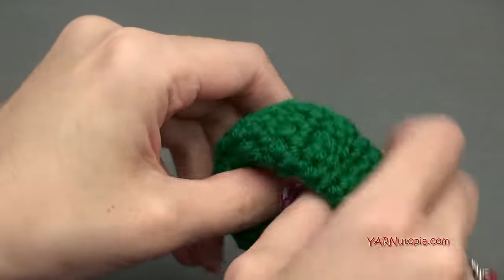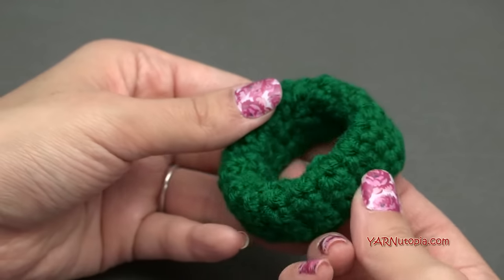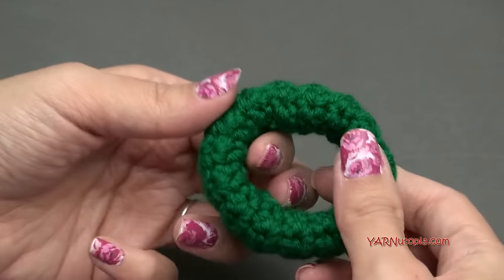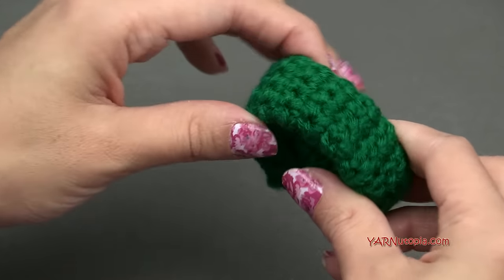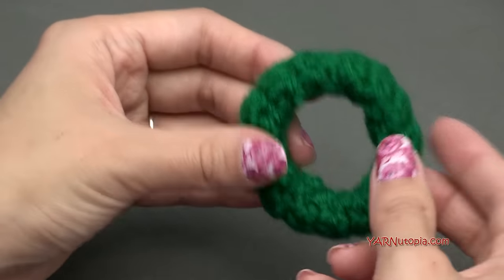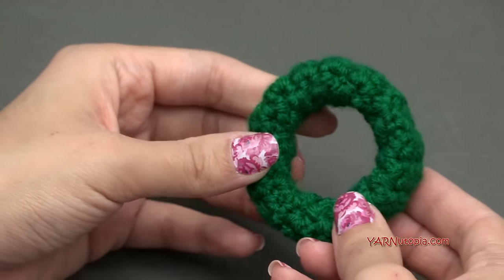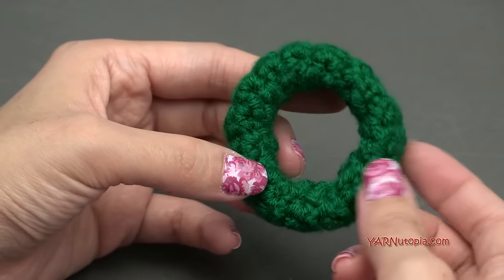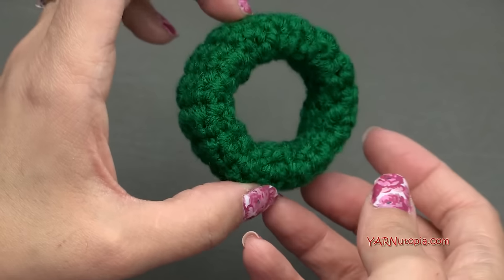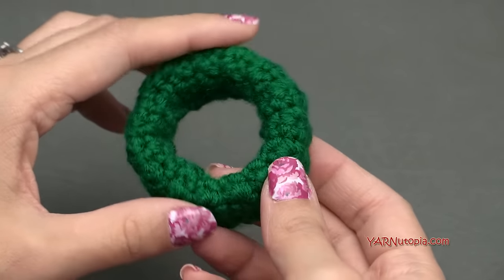There you have a nice little plain napkin ring. If you want, you can end here — you could make this striped or just solid. This is already a nice napkin ring, but I want to embellish it. A nice place setting for the dinner table would be four, six, or eight of these if you have guests over. You can make a bunch of these, then come back and we will make the embellishment.